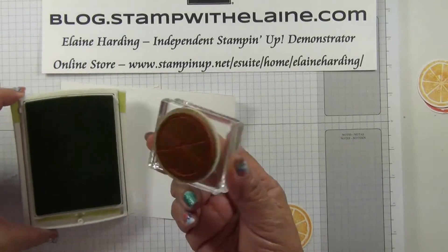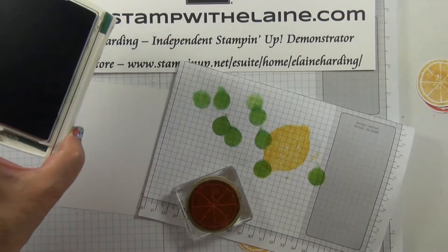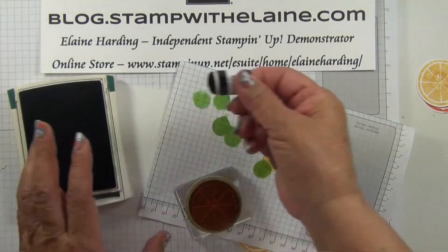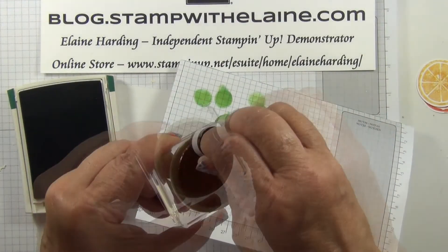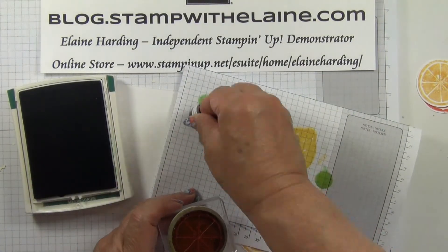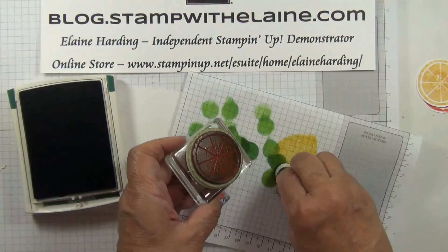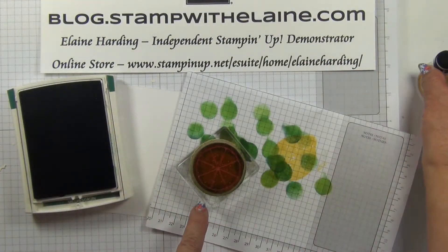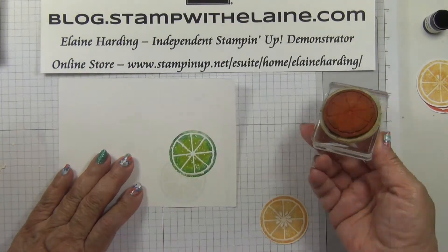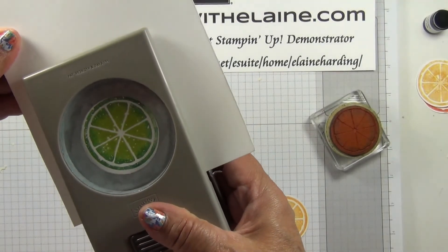Ink up the slice stamp with Lemon Lime Twist. I'm changing ink pads to Tranquil Tide and I'm just going to daub some Tranquil Tide ink on the edges of the Lemon Slice so that it will give the stamp a dual tone finish. Then I'll punch it out using the one and three quarter inch circle punch.